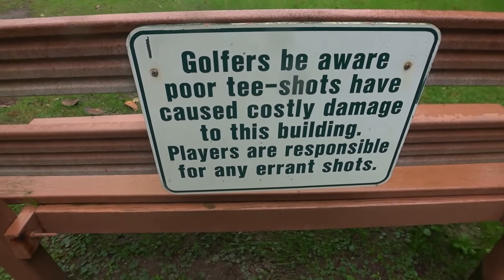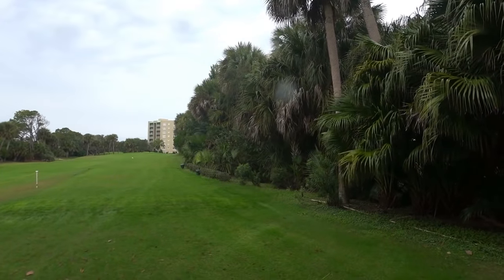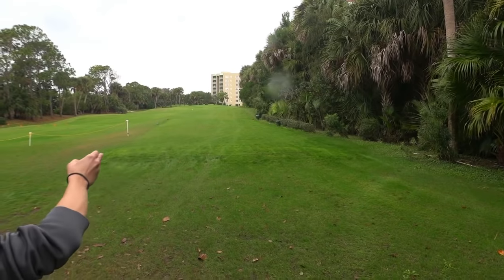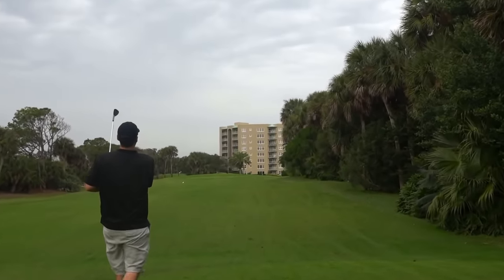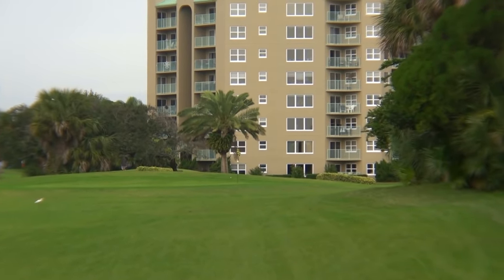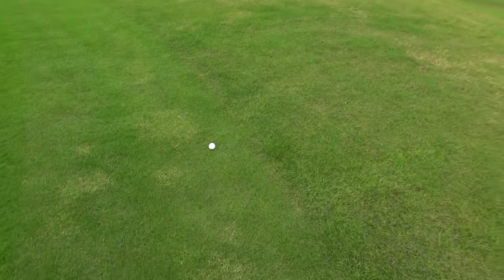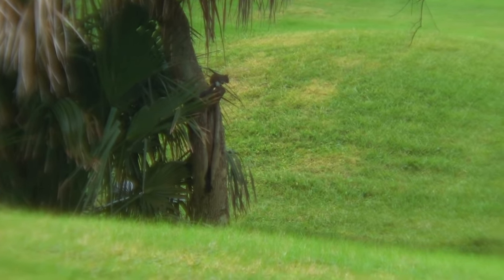The next hole is actually the longest one we'll play today — about 120 yards — so I'll be going with the gap wedge. Even more pressure on our next shot. There's a sign saying players are responsible for errant shots, and there's a giant tree in the middle. The building back there is about 250 yards away — kind of goofy. That was a first for me: I've never seen a ball land in the rough and spin back onto the green like that. It didn't spin quite back onto the green but that was a tremendous amount of spin regardless. Then we caught a squirrel on the zoom camera — nature vlog moment.